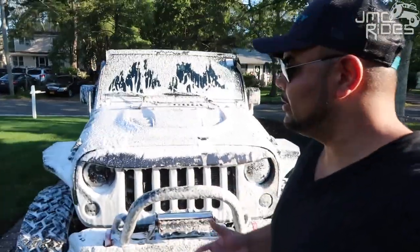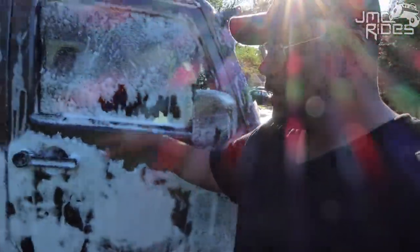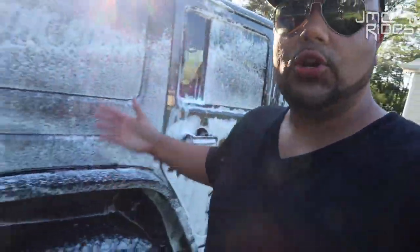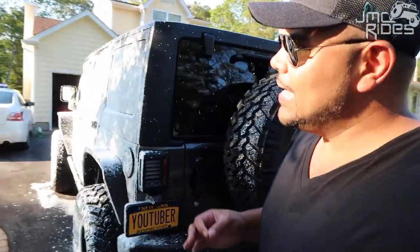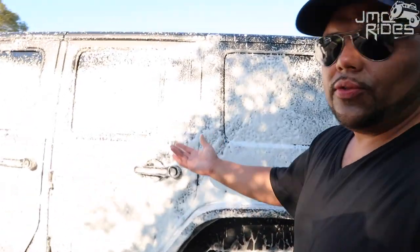Alright guys, as you can see, you can see how thick the foam is on the Jeep. It was actually a lot thicker before when I first put it on — now it's starting to drip off. But if you have a pressure washer with those specifications, I used exactly two or three ounces of the soap that they sell. It's a lot thicker on this side also.